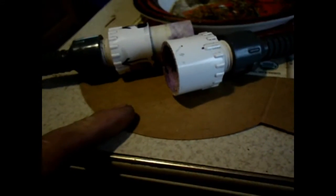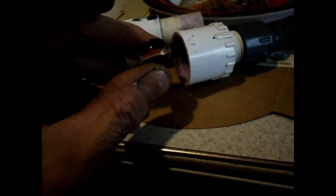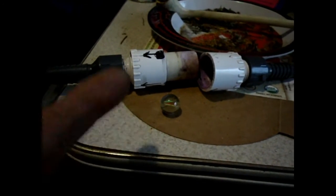This whole ball-type check valve costs about two to three dollars a pop to make, whereas ball-type check valves are pretty expensive — about fourteen dollars for the factory-made ones. So there it is: your three-dollar ball-type check valve.